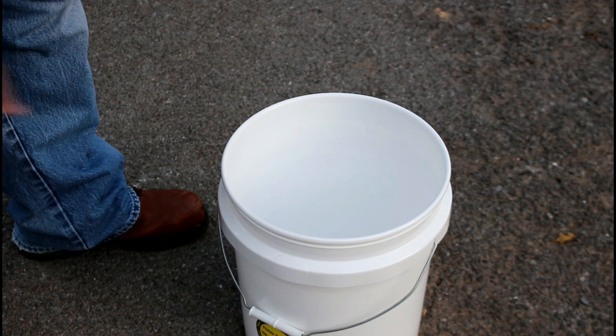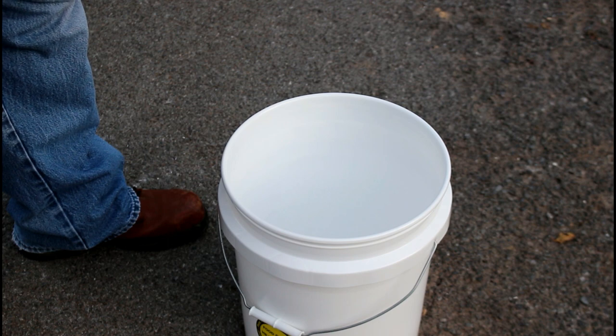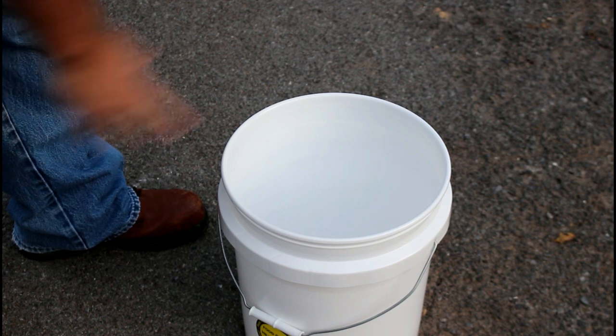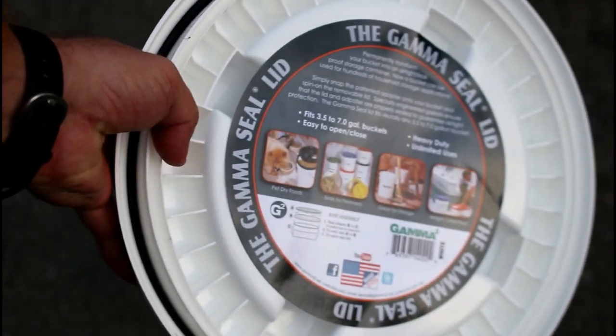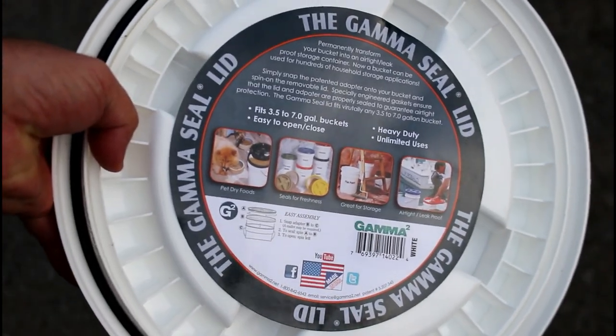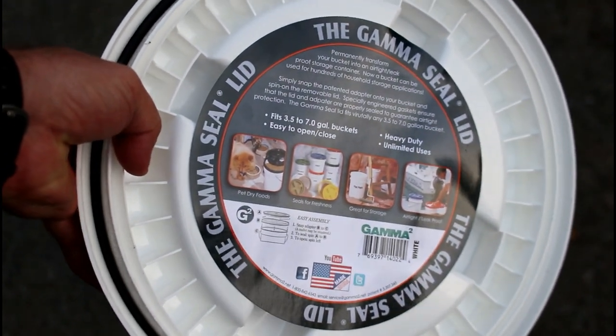A few years ago I found a product called Gamma Lids, and it really was a game changer when it comes to these buckets and storing anything in them. This is what the product looks like — they sell them at Lowe's. I don't think Home Depot has them, but Amazon has them. Those are the two places I've bought them.